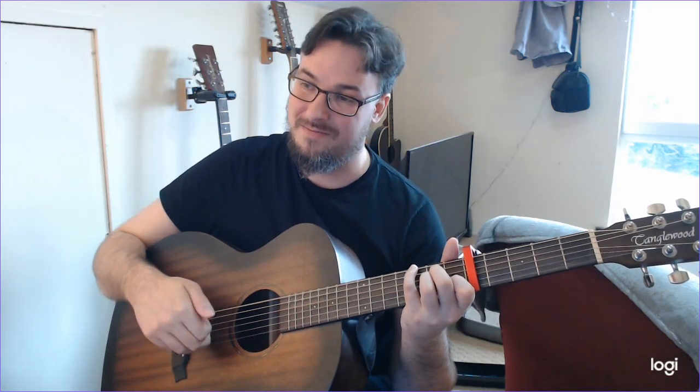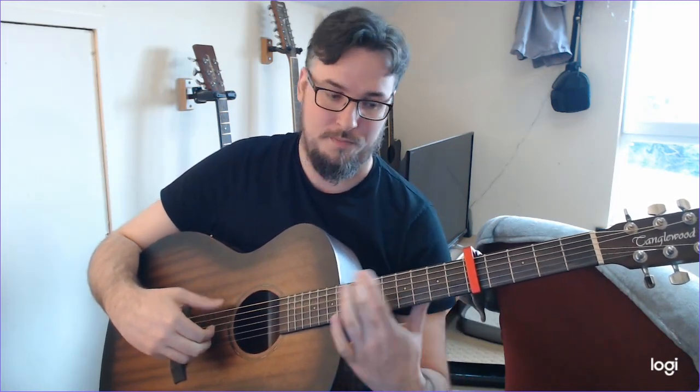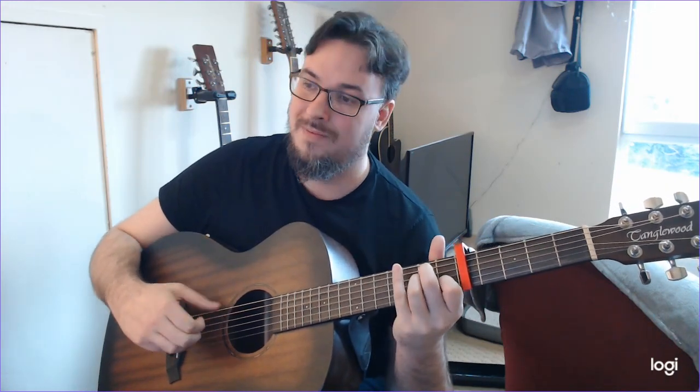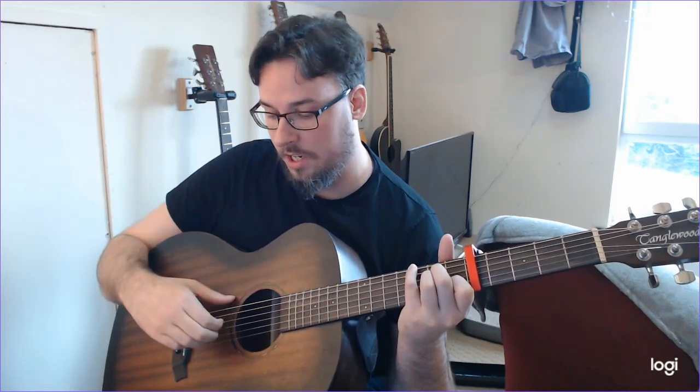Then we're going to use our little finger to jump up to the G on the third fret on the E string, so that our bass line is stepping through from C to B to A to G. We're going all the way through — you'll see as it gets together how that works. We're changing our bass note to the G, that third fret on the E string. Then we're going to carry on with the G, B, and D, G, and B strings as before for our A minor chord.